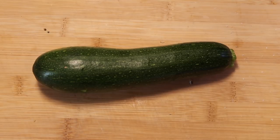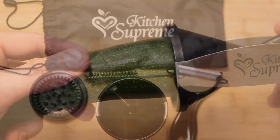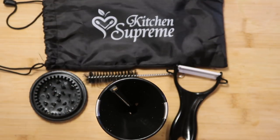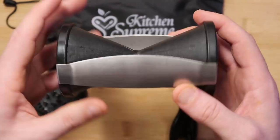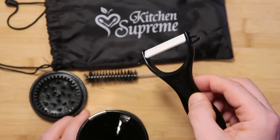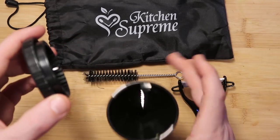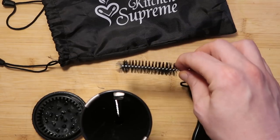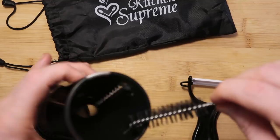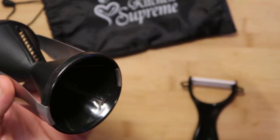Any size zucchini will really do — just make sure it fits inside of your spiralizer. This Kitchen Supreme spiral slicer is an incredible value. It retails at under 15 bucks on Amazon and comes with the spiralizer itself, which has two edges for a thicker or thinner cut of noodles. It also comes with a peeler, a little holder to clinch onto the nubbin near the end, and a cleaning brush to clean out any gunk that gets stuck inside the blades when it spiralizes.